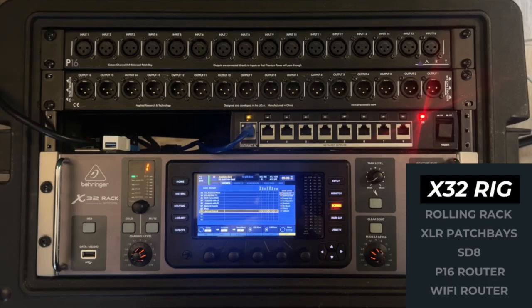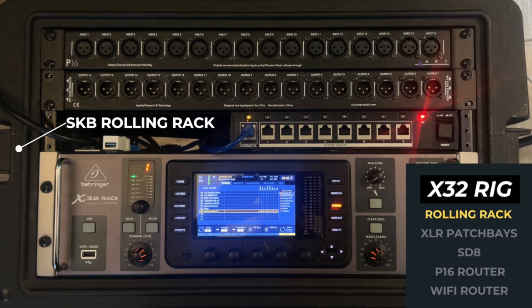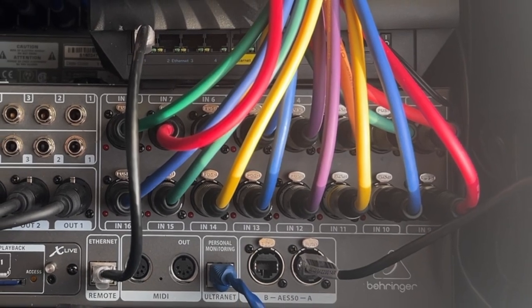Taking a look at this X32 rig, I've got it in a SKB rolling rack. I bought this a few years ago — I don't even know if they make this version anymore, but they have an 8-space version now that's a little bit bigger. I've got it pretty compact. The first line is a couple of XLR patch bays — the first one is the input, the first 16 inputs going straight into the back of the mixer, channels one through 16.